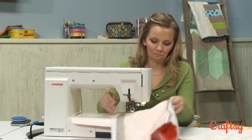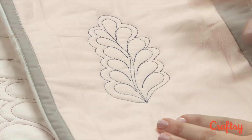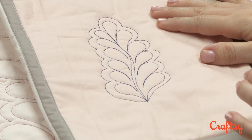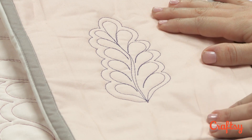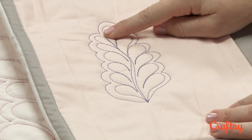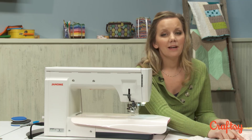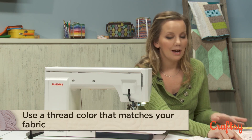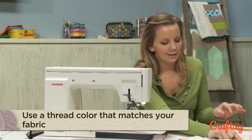Alright, so let's see what we've got. As you can see here, we have the feather with the echoing around it. I want to point out a few things — first of all, it's not perfect. If you look right here, you can see where my echoing isn't necessarily consistent. But that's okay. I'm using contrasting thread so that you can really see what I'm doing, but I would suggest using matching thread and then you won't even be able to see the little mistakes.